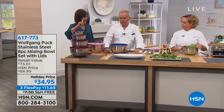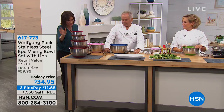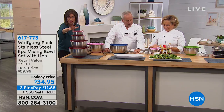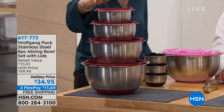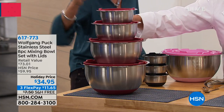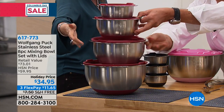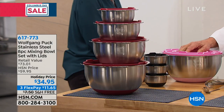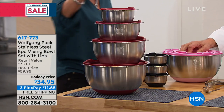Wolfgang Puck collection — his famous mixing bowls with a great design: silicone on the bottom so it doesn't slip, you can go hands-free, and they come with a top. Brand new sizes now: one quart, two quart, four quart, and six quart.